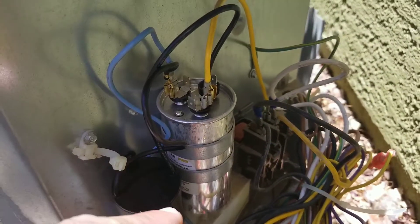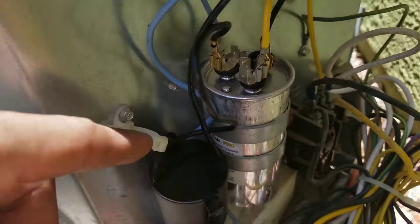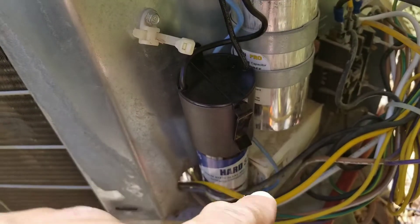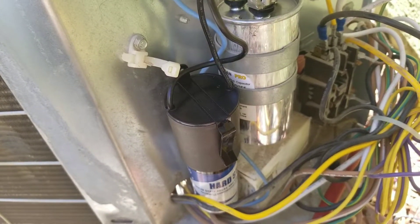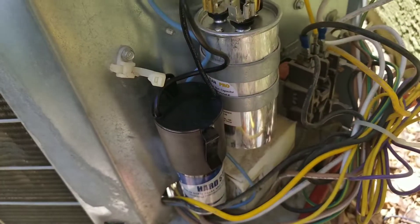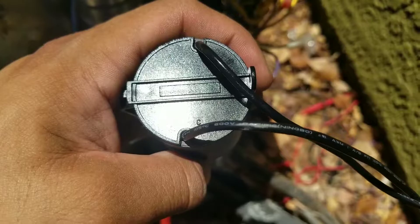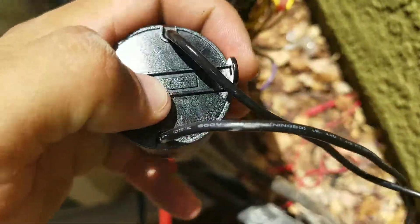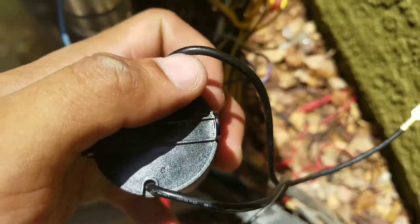I connected the wire marked C to the common terminal, then the other one goes on the HERM terminal. This capacitor is just strong enough to give me enough juice to start up this aging compressor, and small enough that I can keep it in the compartment without having to move anything around. At the top of the capacitor you can see the indicator mark by C, so we know that lead goes on common and the other one goes on HERM.